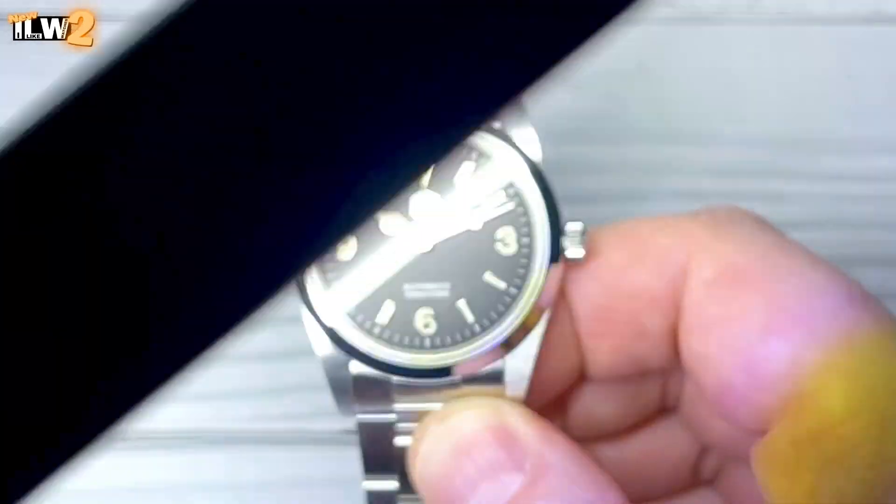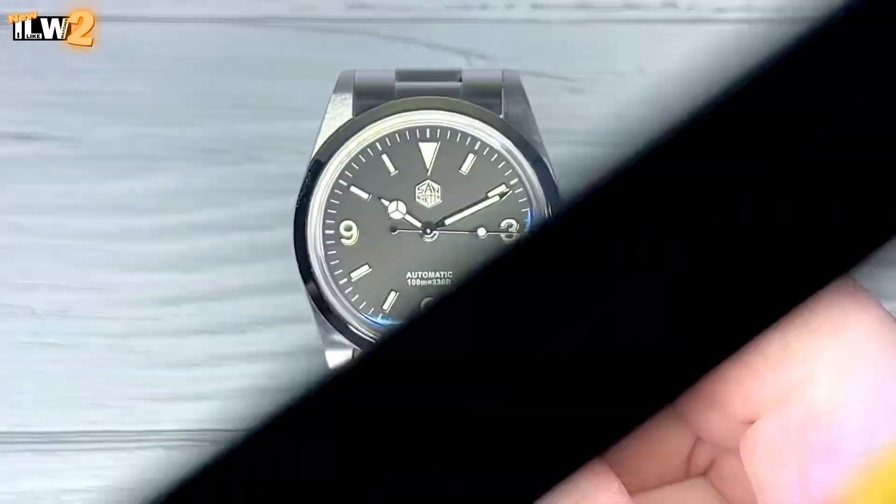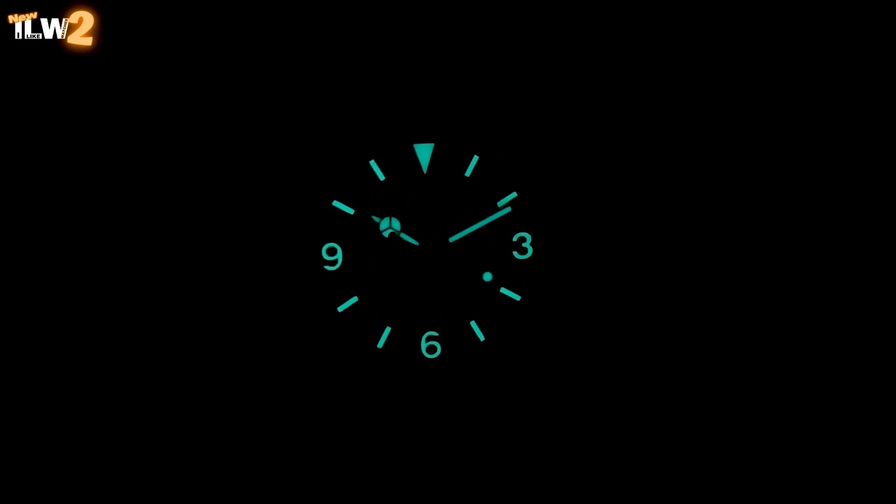Let's check out the loom next. Quick charge with the loom stick — there we go, it's been in a box for a while so it needs a bit of a charge. And we've got blue BGW9. Yeah, it looks pretty good, doesn't it. I will include this watch in a loom comparison video on I Like Old Watches 2, so don't forget to come and check that out guys.